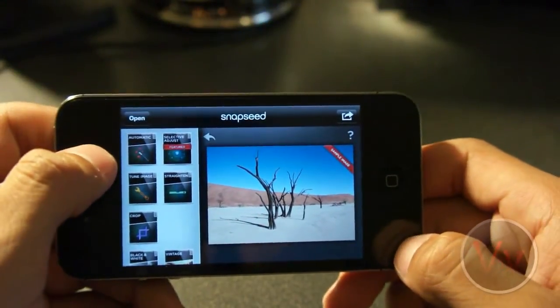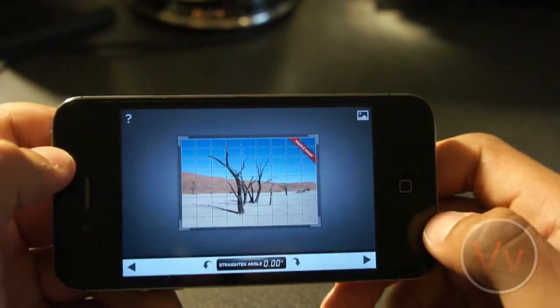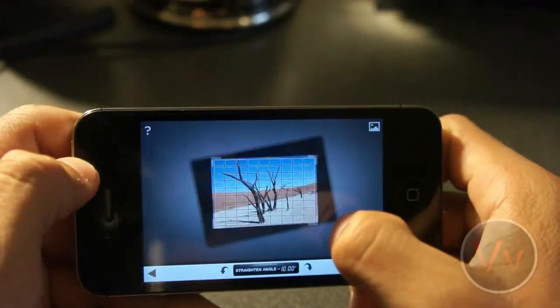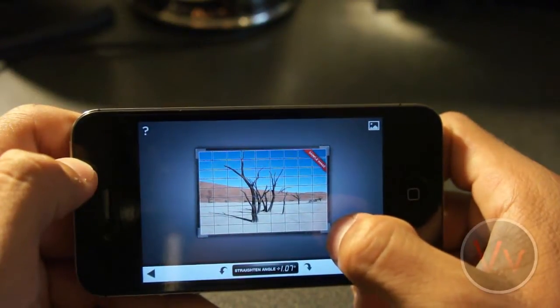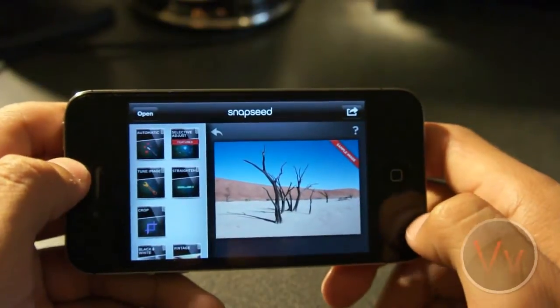Let's go ahead and check it out. What I always do is straighten the image before I do anything. So we get these nice grid lines here. Those grid lines really help you out when straightening the image. I think this image was pretty straight to start out with, but I'll click this arrow to apply that, and it processes it really quick.